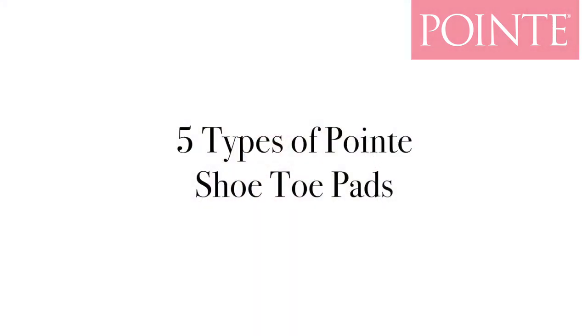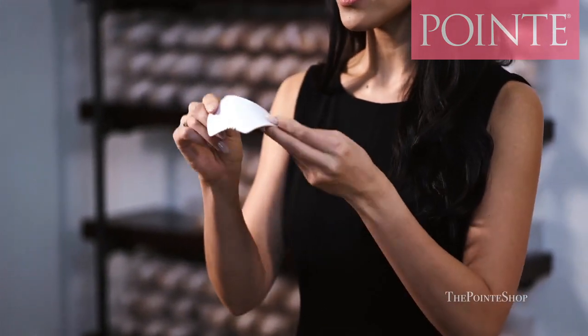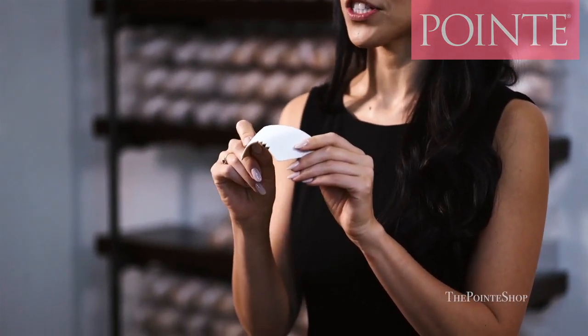Today I'm going to be reviewing five different types of toe pads. The first type is this box liner. Gaynor Minden makes this great box liner that just lines the top of the box of the pointe shoe. I love this because it doesn't give you extra cushion in a lot of different places, but it lines your foot nicely so your feet are not moving around inside the pointe shoe.